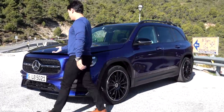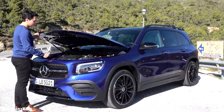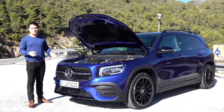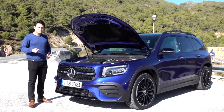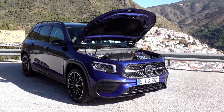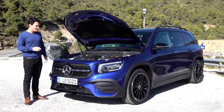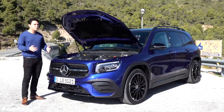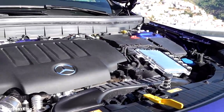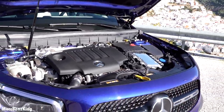Now let's have a look at what's under the bonnet. This is the GLB 220 diesel, and I have to say I'm very impressed by the strong appearance of this car. It has 400 Newton metres of torque — the same as the GLB 35 AMG — so it really pulls. It produces 190 horsepower and takes it from zero to 100 kilometres an hour in just 7.6 seconds, with a top speed of 215 kilometres an hour.